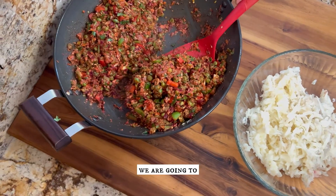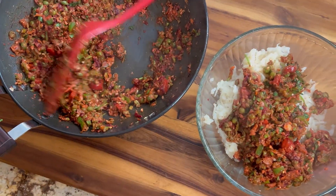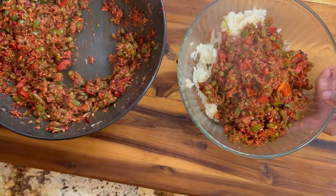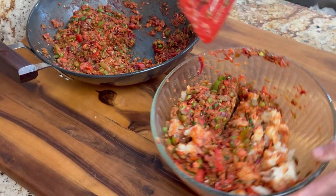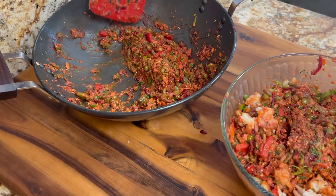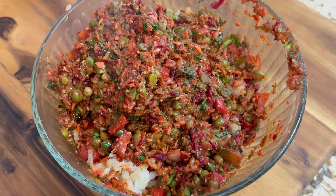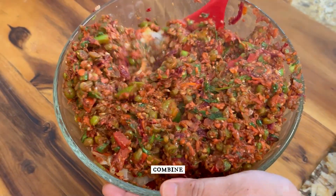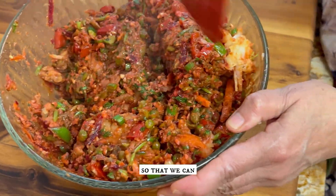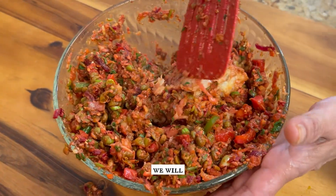Now we are going to mix the sautéed vegetables with the grated boiled potatoes. Combine everything together nicely so that we can make patties out of this later on, but first we will let it cool down.